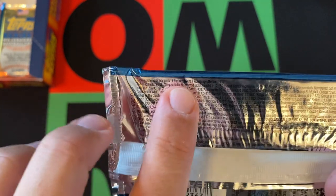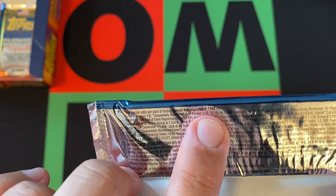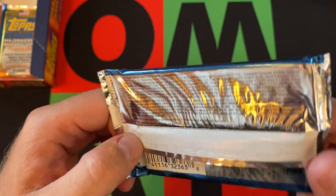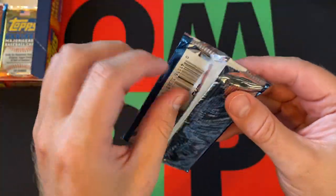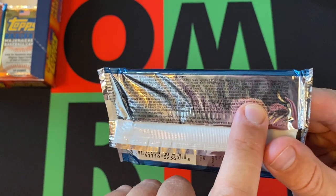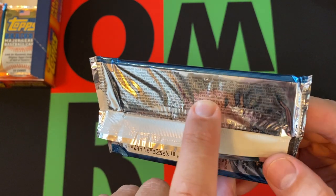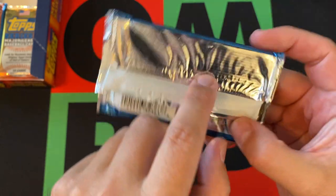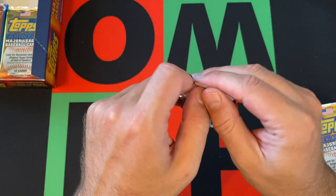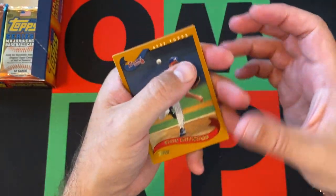I totally missed this on top — overall autograph and relics is one out of 117, which is actually better than Series 1. Because last time on the Series 1 packs, looking at the bottom, it says overall autograph cards one in 283, and then relic was like 190 something. But if you combine those, it's 117. So I guess the odds are better. Let's get an autograph then.